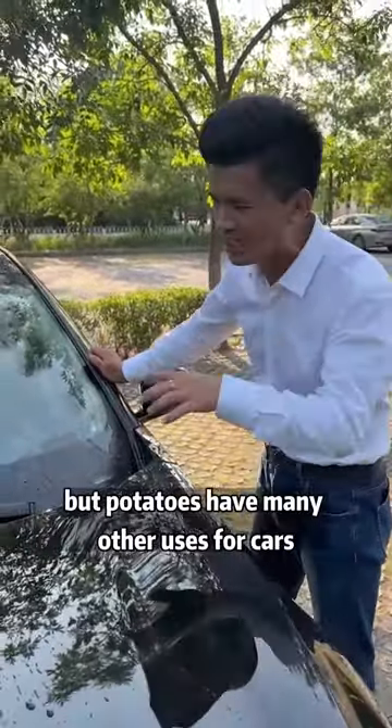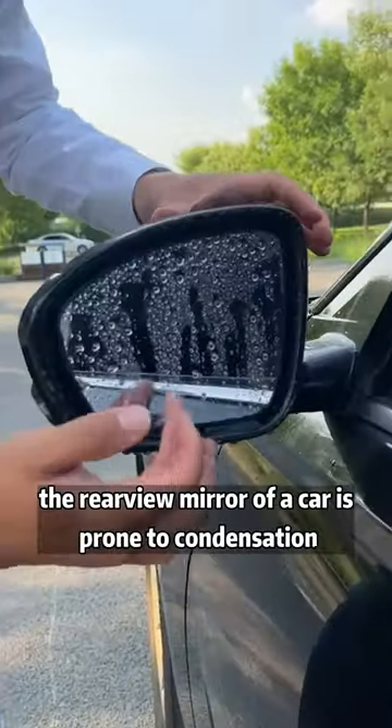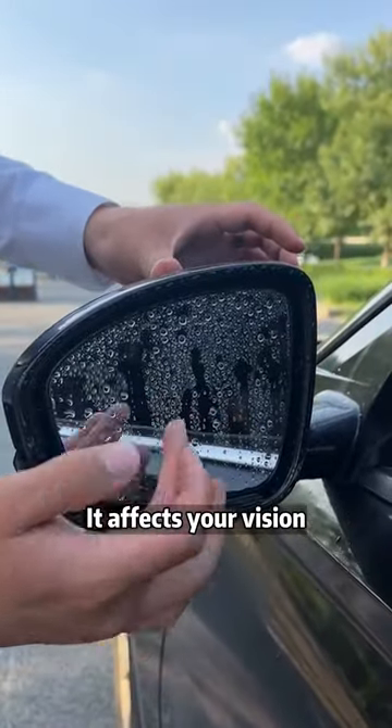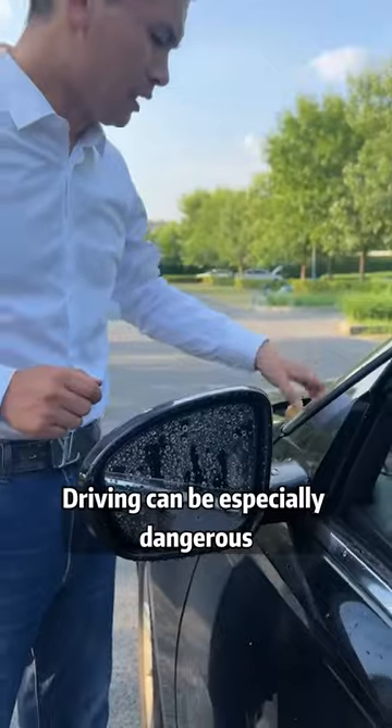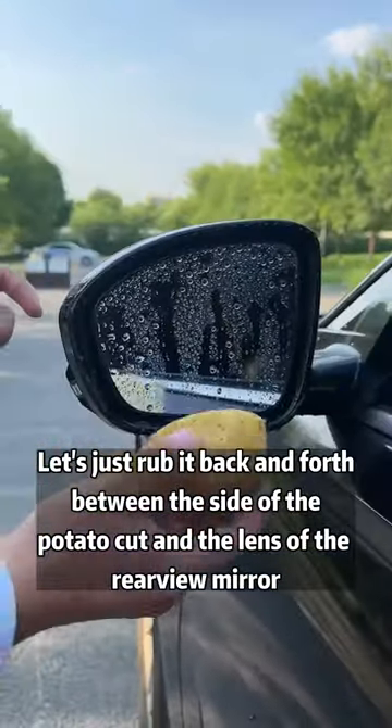Not only that, but potatoes have many other uses for cars. When driving on a rainy day, the rearview mirror of a car is prone to condensation — it affects your vision, and driving can be especially dangerous. Let's just rub the cut side of the potato back and forth against the lens of the rearview mirror.